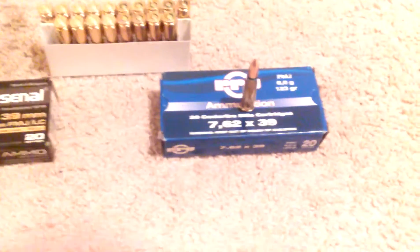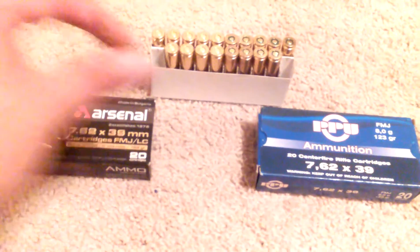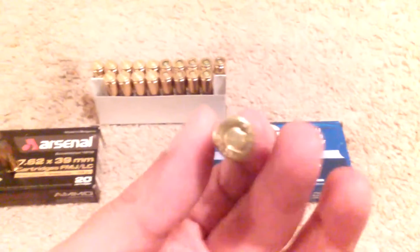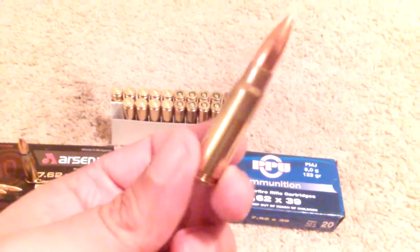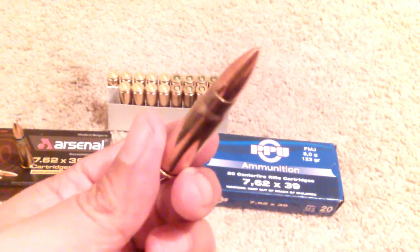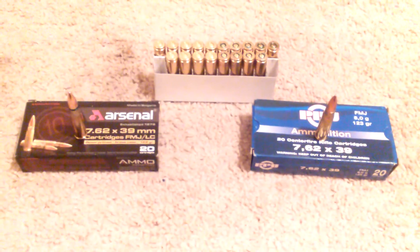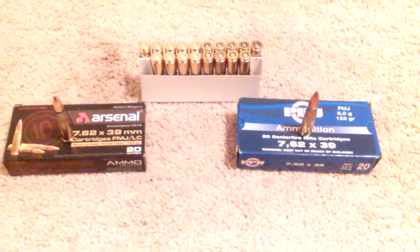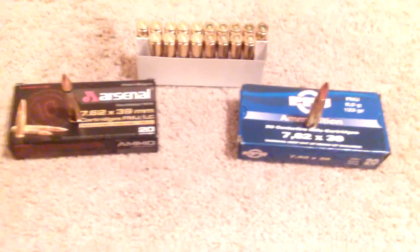To be honest, this ammo — the PPU — let me switch it out a little bit. This is PPU, as you can see right there. This PPU looks very clean. This is a brass-cased ammo.